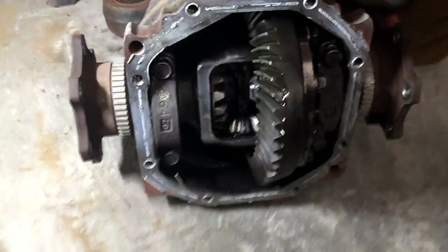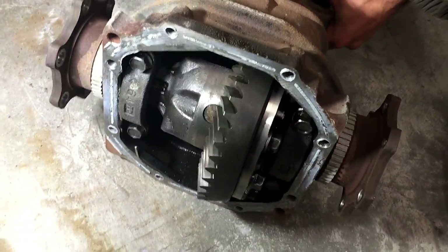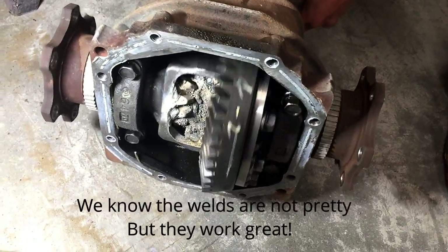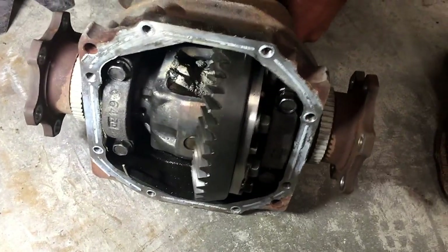That's how the diff will work now. Before, the gears just kind of moved inside and out, but now the whole thing spins as one piece. So we're going to weld the other one and then put the diff cover back on and go from there.